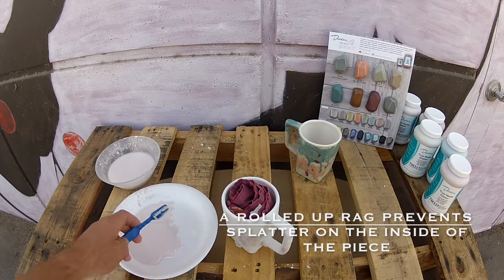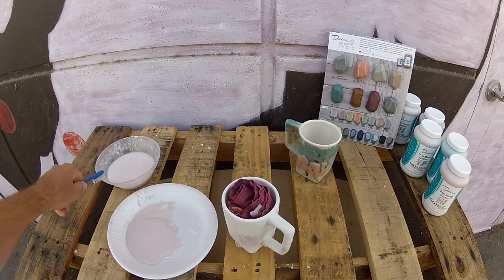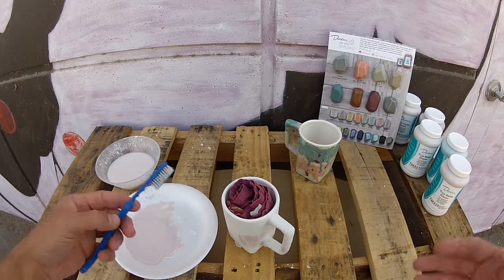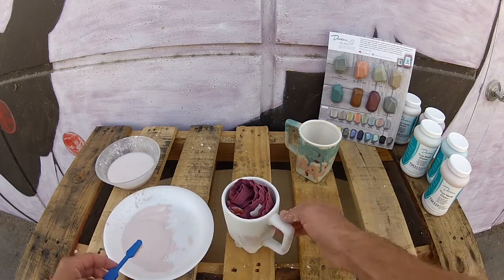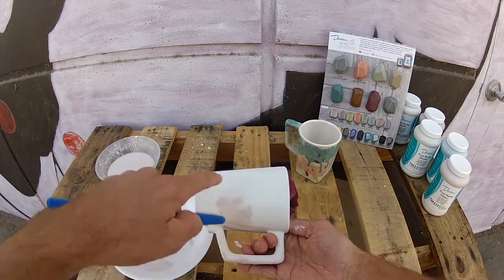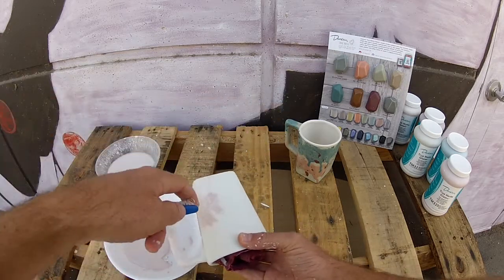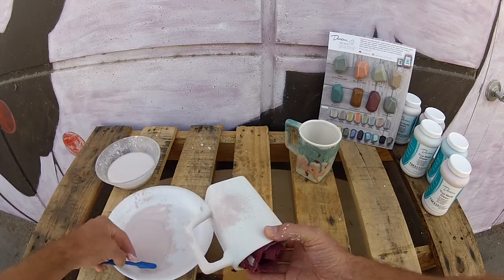This third technique is in my opinion the most fun — and maybe the messiest. I go back to the water to wet the toothbrush and test it with my thumb. What you don't want is a lot of water coming out when you move the bristles — flick any extra moisture off. You want it moist but not dripping, because that causes unintentional drips. With this controlled chaos approach, I angle the mug and align the toothbrush so it splatters in a directional way to continue the same direction as the first coat.